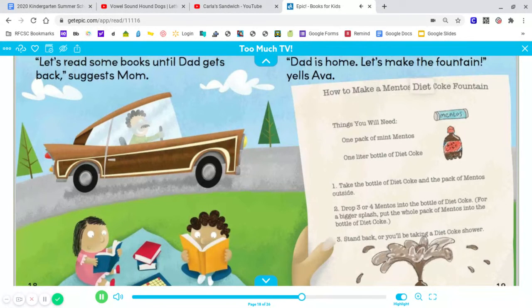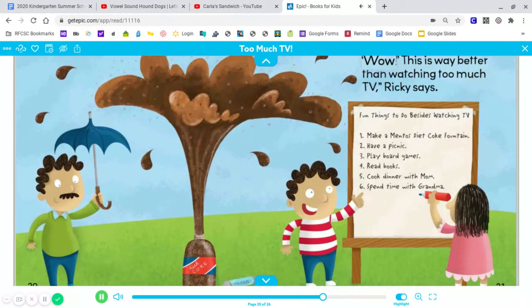How to make a Mentos Diet Coke fountain. Things you will need: one pack of Mint Mentos, one liter bottle of Diet Coke. One, take the bottle of Diet Coke and the pack of Mentos outside. Two, drop three or four Mentos into the bottle of Diet Coke. For a bigger splash, put the whole pack of Mentos into the bottle of Diet Coke. Three, stand back, or you'll be taking a Diet Coke shower. Wow, this is way better than watching too much TV, Ricky says.